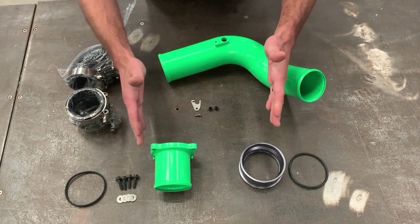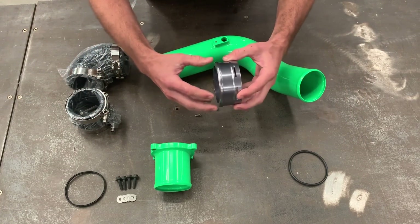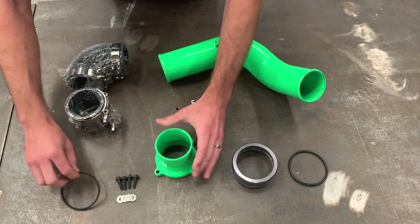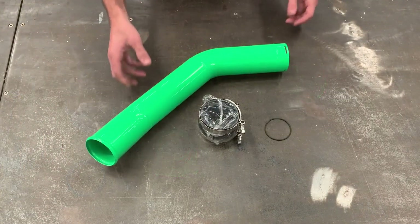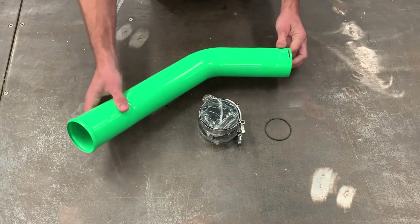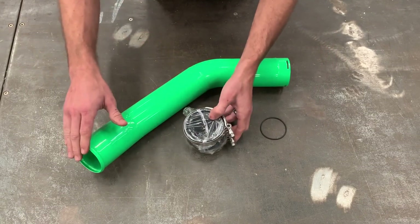Here we have two different options. One is our throttle valve adapter. This basically slides over your throttle valve, uses the o-ring to seal against it very much like your factory charge tube did, and allows you to adapt to a silicone connection there. Here is our throttle valve replacement, which is going to completely replace your throttle valve. It comes with an o-ring as well, and then your hardware and washers to secure it to the intake manifold. Next we have our hot side. It has a machined adapter on this end to slip over the turbo outlet like the factory piece does, and a beaded connection to seal to the intercooler inlet. To seal to the turbo outlet, we have an o-ring that'll go in this adapter, and then our heavy-duty coupler and stainless clamps to connect the tube to the intercooler inlet.